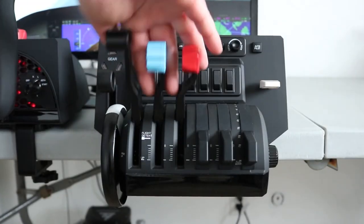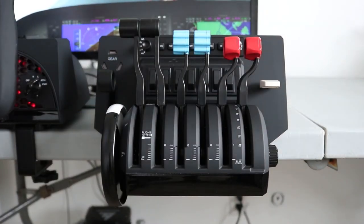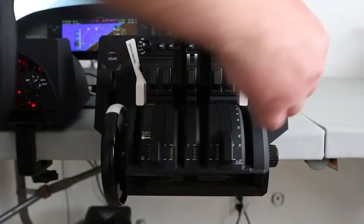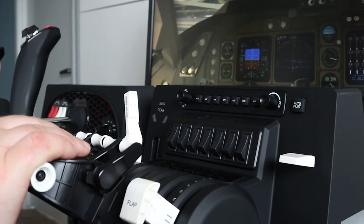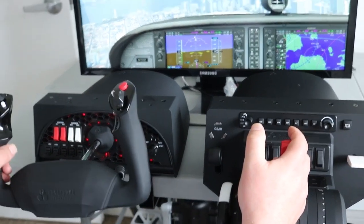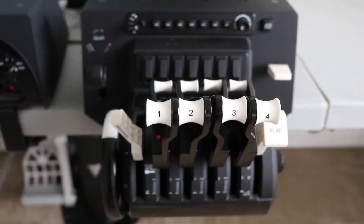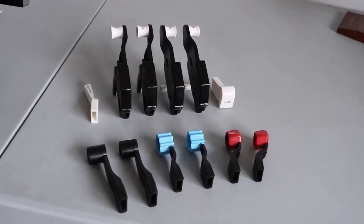The Bravo Throttle Quadrant is a universal all-in-one cockpit system that lets you configure your aircraft from small single-engine planes to four-engine airliners. It supports various cockpit systems such as autopilot, annunciator panel, gear switch, flaps, and trim, whilst the thrust levers allow configuration for single and multi-engine planes with separate flap switches. We'll be taking a look at that when it becomes available, so watch out for that video.